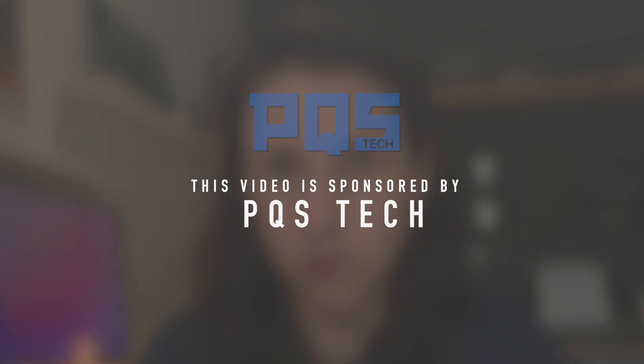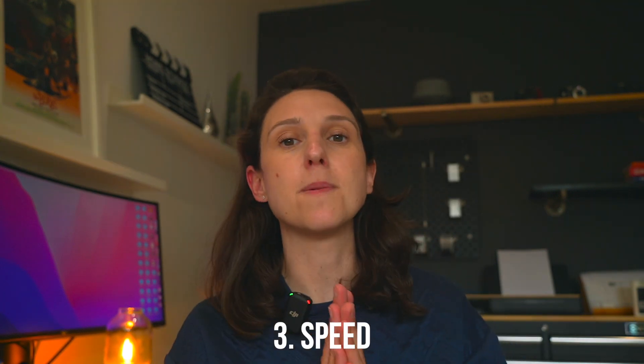This video is sponsored by PQS Tech Solutions. These guys are currently building an awesome software solution that ties into hardware like the Navis, the X7, and really anything in the mobile mapping world along with drones. They are building custom software that ticks all the boxes for what engineers want out in the field. I'm super excited to be involved in the background seeing what those guys are actually doing for the industry — it is incredible. Go over to their channel and hit subscribe.